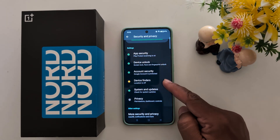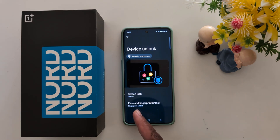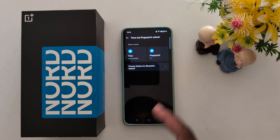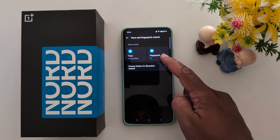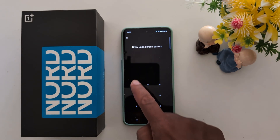Scroll down and you can see the Device Unlock option — tap on it. You can now see face and fingerprint unlock. Tap on it. We already have a fingerprint added, so to add face unlock, tap on Face, then unlock your phone to proceed.